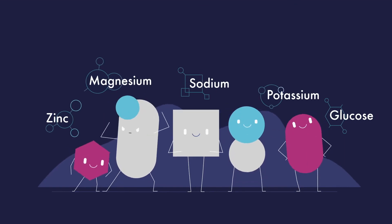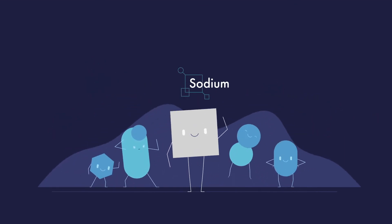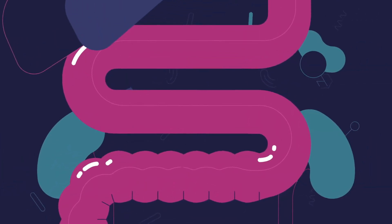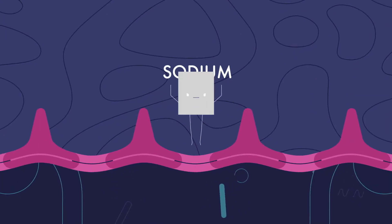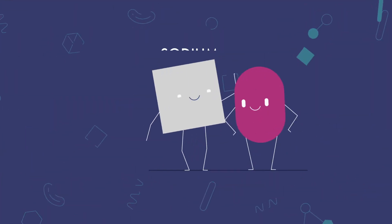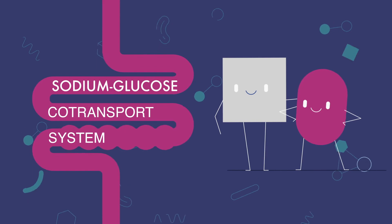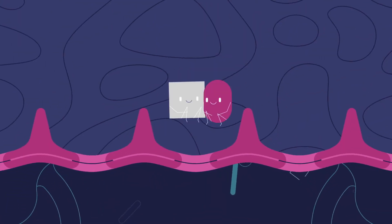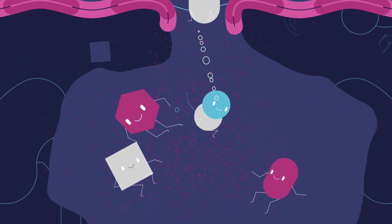A dream team of molecules works together to replenish your cells. Take sodium for example, a key electrolyte. Your cells desperately need sodium, but without the precise combination of a lot of electrolytes and a little glucose, the sodium can't get through the small intestine. That's where the molecular teamwork comes in — known in official circles as the sodium-glucose co-transport system. The salt and glucose get through, leaving the gate open for water, plus other electrolytes like zinc, potassium, and magnesium.